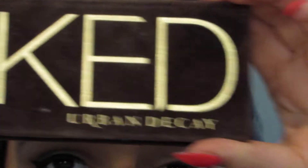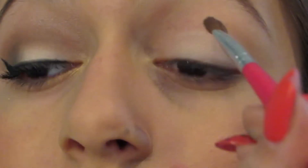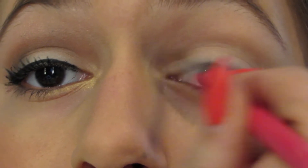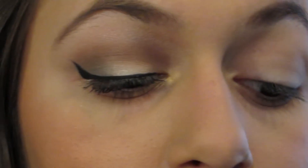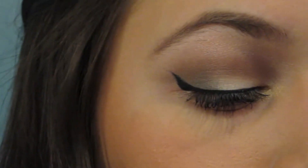Now I'm going into my Urban Decay Naked Palette and I'm going to be using the color Naked. I'm going to apply this in my crease and blend it out, because blending takes a while.